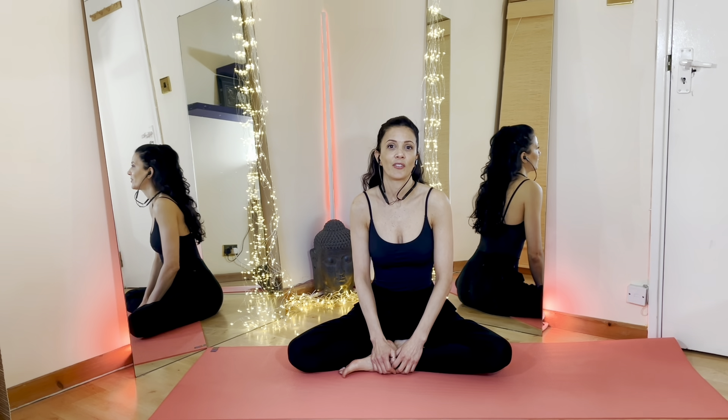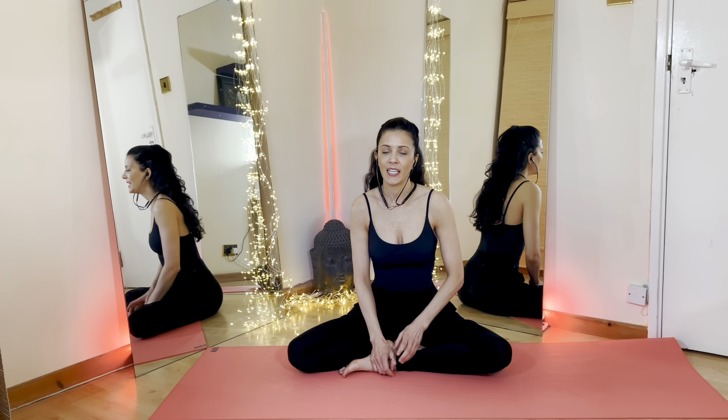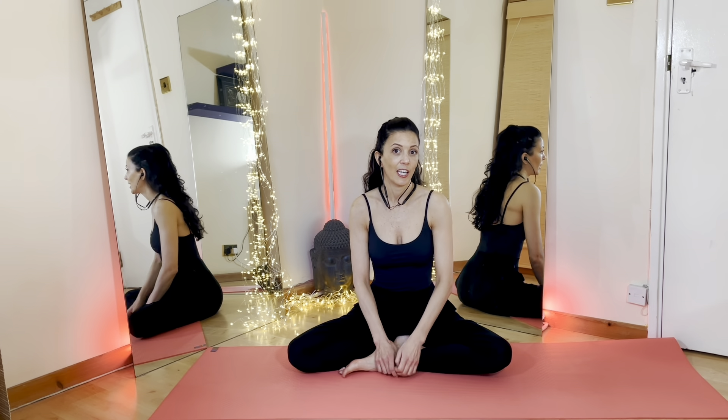Hello everyone. Today's video is on digestion. I'm going to show you some poses that will help you to relieve the symptoms of any kind of indigestion, gas, IBS, intolerance or constipation, any kind of issues that you might be having in your tummy.